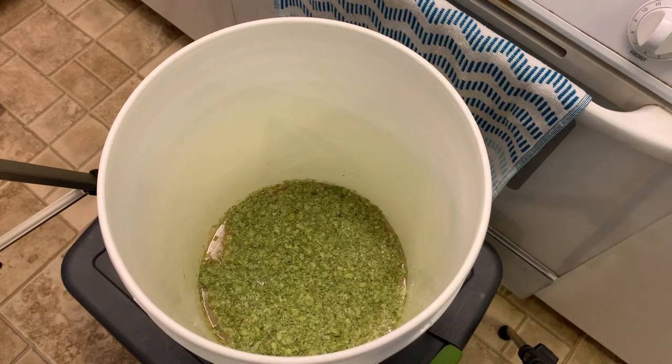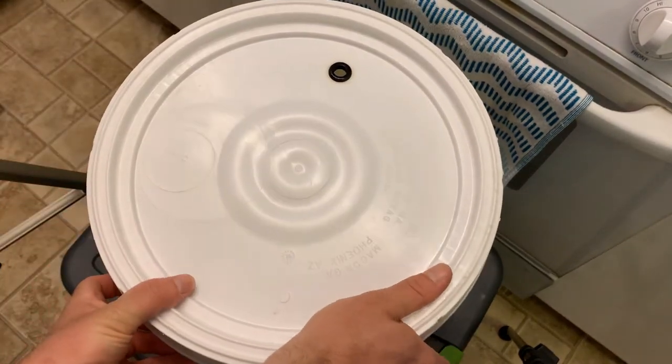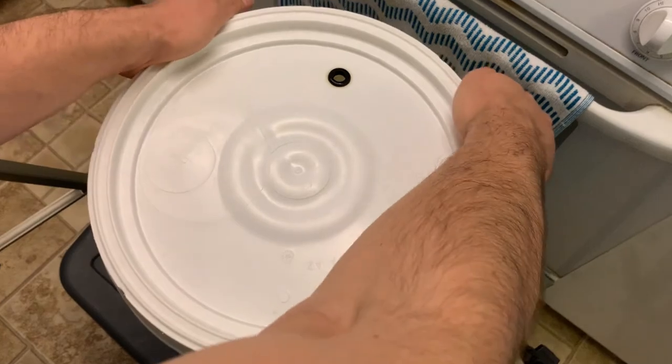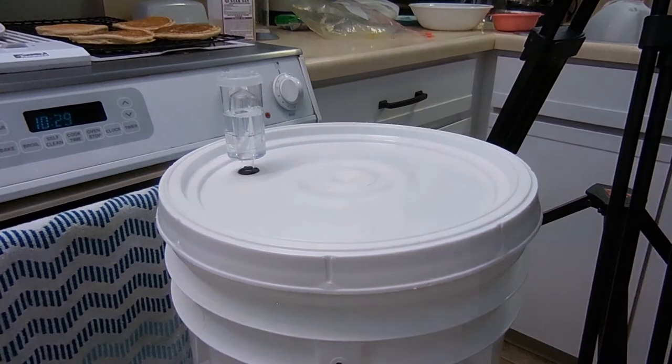Once added, I stirred them in a little bit but this is really not necessary. Simply put the lid back on and let them soak for up to five days before bottling. I will do a final tasting of this beer once it is done, so you can find that link in the description along with more home brewing videos on my channel.